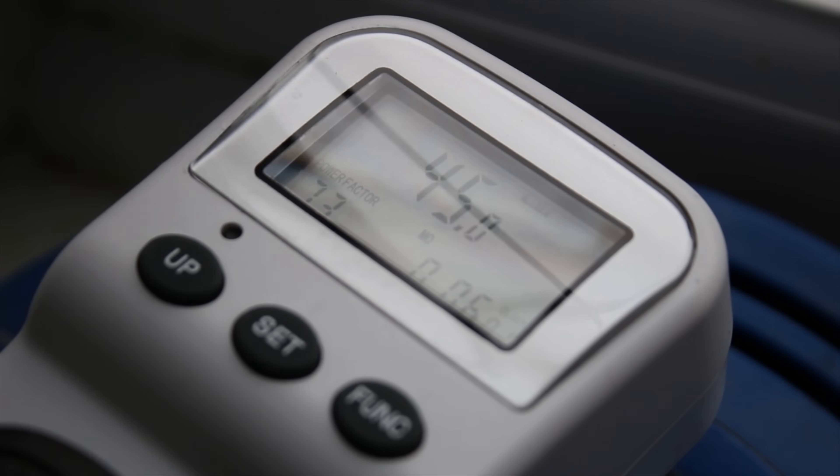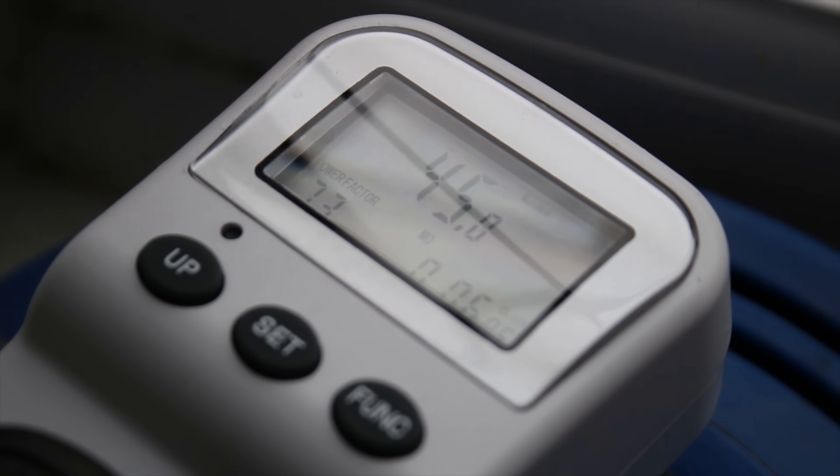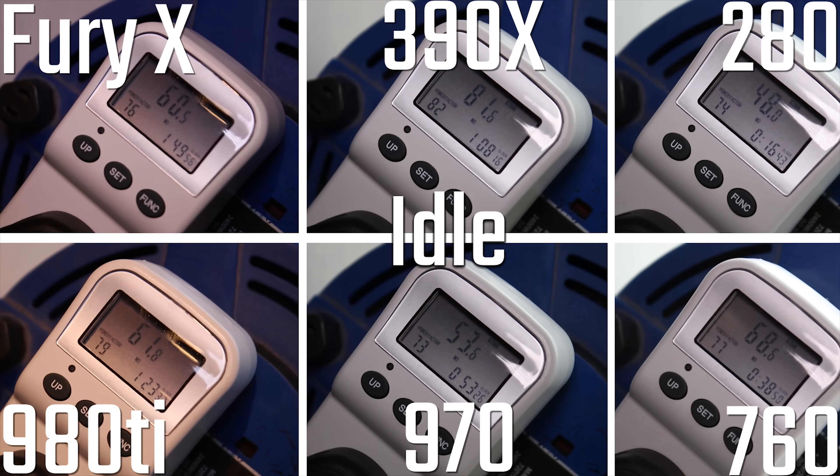Just to give you an idea of what the 6600K is with no graphics card in it, at idle you're looking at about 45 watts. With a graphics card in it, you're looking at between 50 and 80 watts. The 390X is at 80 watts, the average is about 60, and the outliers are the 390X at 80, the 970 at about 70 watts, and the 280 is actually doing really well at about 50 watts.